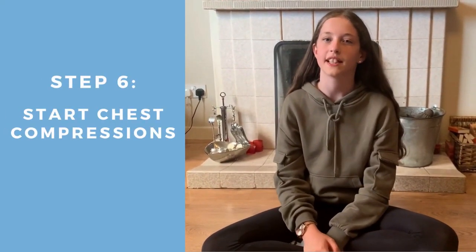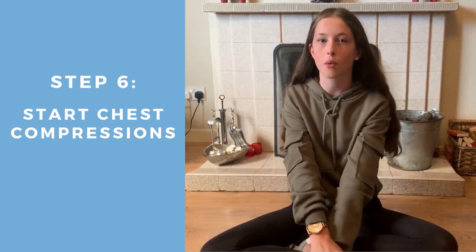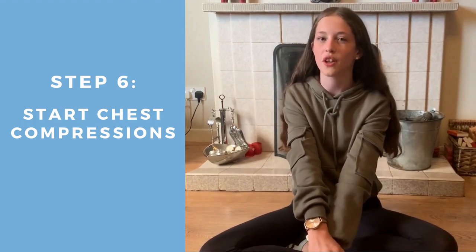Step 6 is to start chest compressions. Place your hands into the centre of the person's chest. Interlock your fingers and push hard and fast with your arms straight. Do so until help arrives.